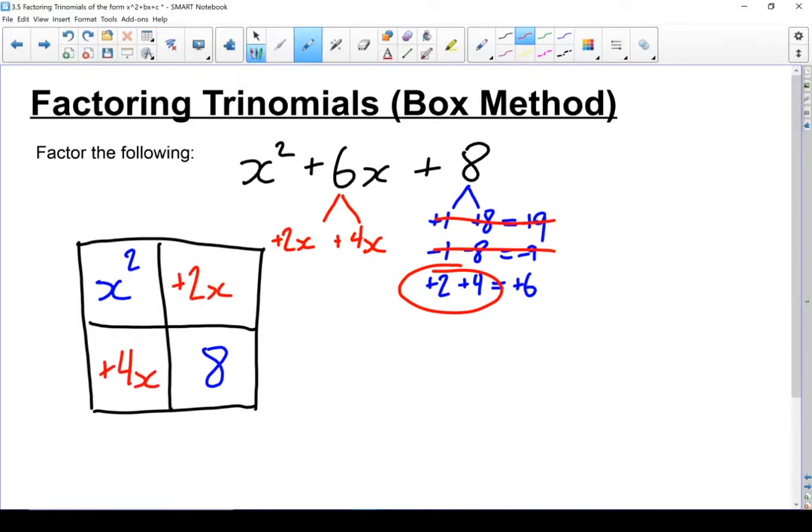It doesn't matter which one you put where, but it does matter what signs you use. Now I've got my box filled in. Let's look for the factors on the top and on the side. I'm going to look at these two terms and find what I can factor out of both — I can factor out an x. Then looking at 2x and 8, I should be able to factor out a positive 2. You always want to pull the sign from the very first term — in that case the positive 2x, that's why I've got a positive 2.